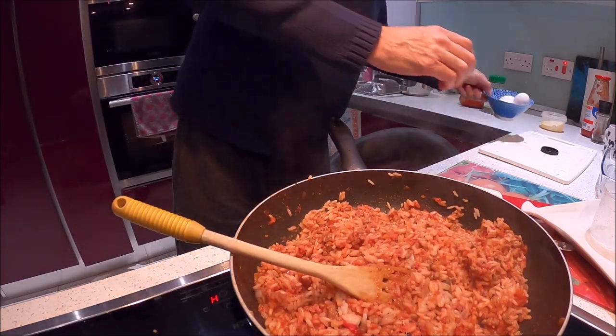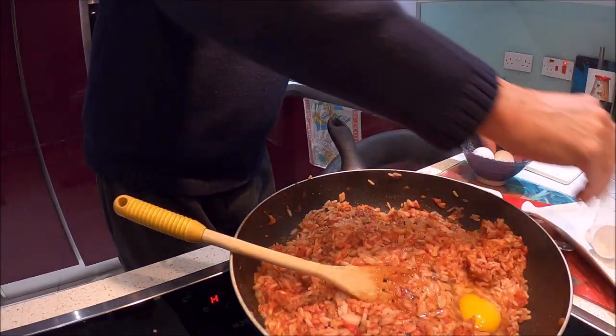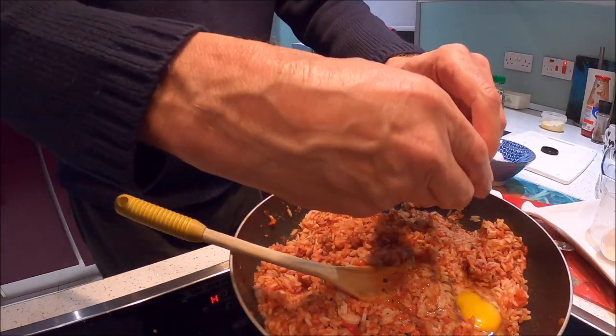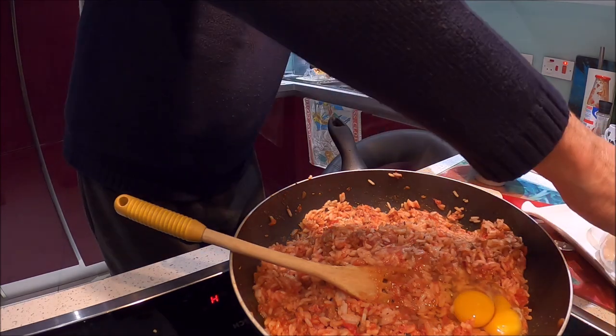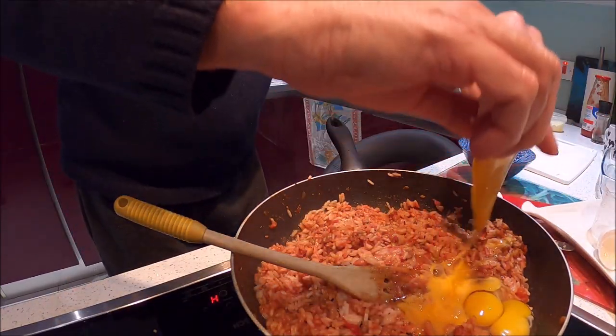I'm going to crack in three eggs now and mix it out.